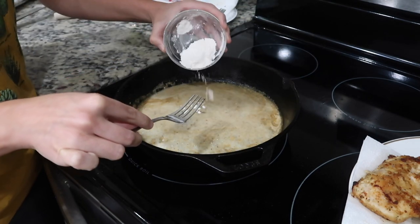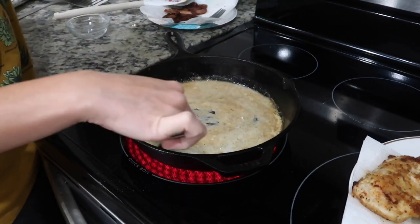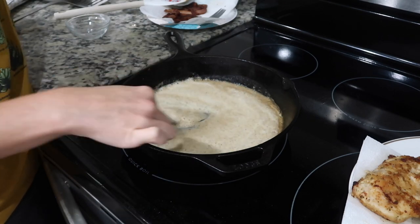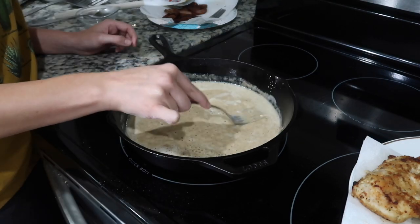Stir it around until it becomes a little pasty, then slowly add in one third of a cup of half and half and two and a half cups of chicken broth. Don't let the chunks scare you whenever you start stirring that all in — it will dissolve into a creamy sauce.